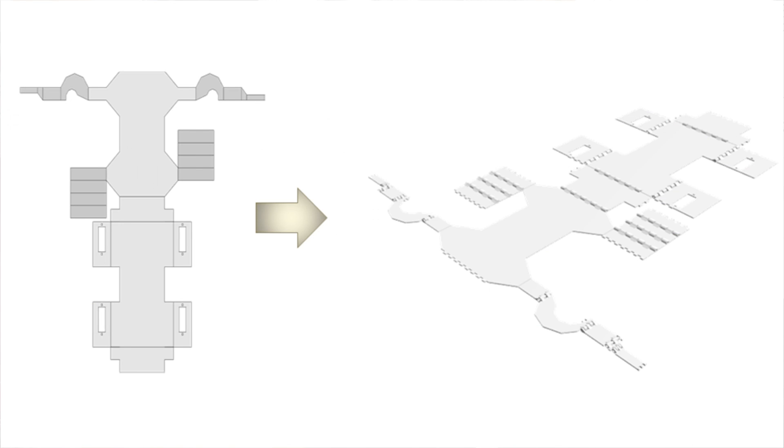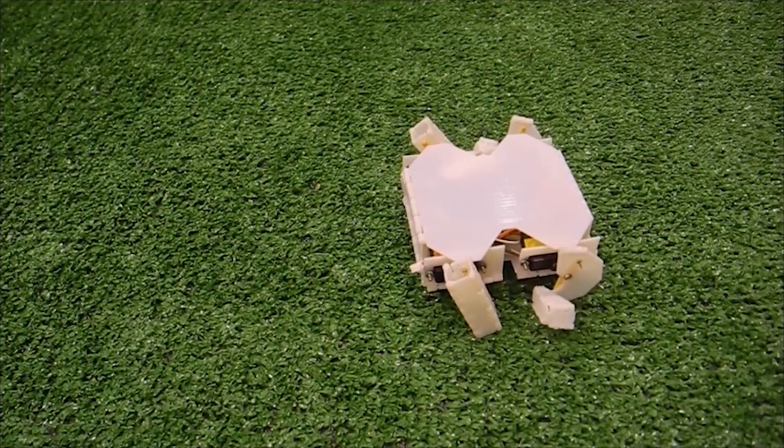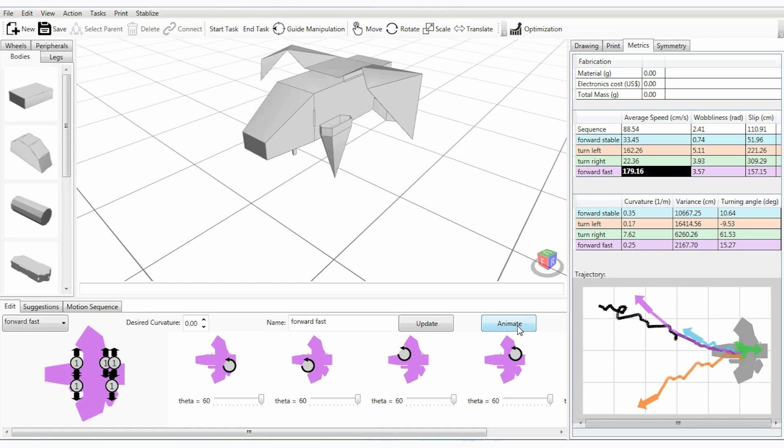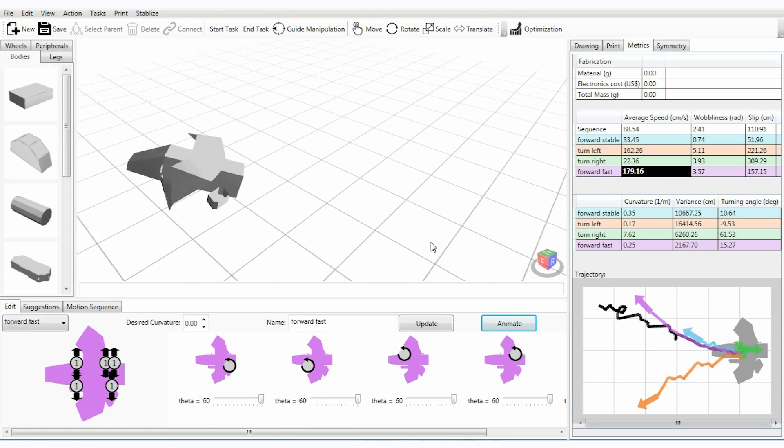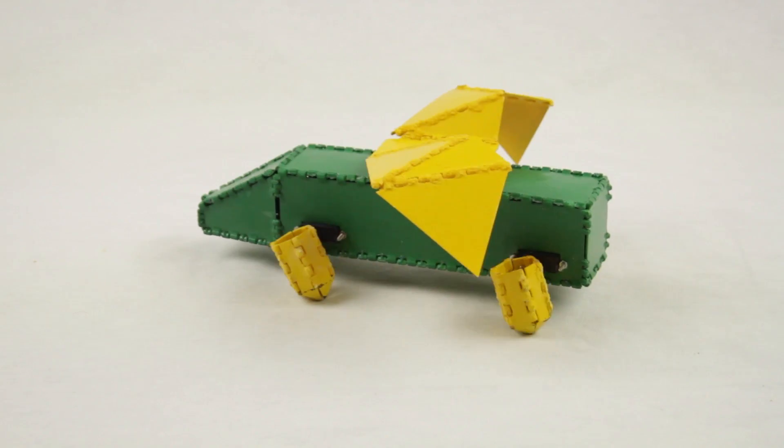On the fabrication side we've been using 3D printing and folding techniques in order to make the fabrication very easy, and on the functionality side we've incorporated simulations in order to make sure that the robot can actually walk and can actually perform tasks.